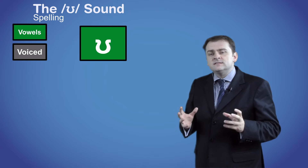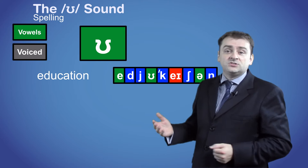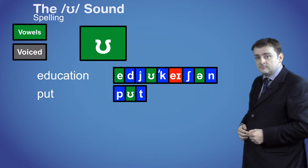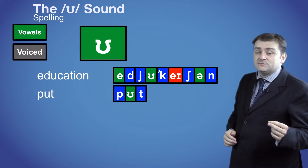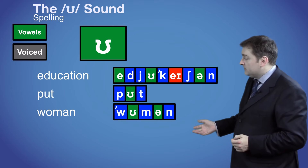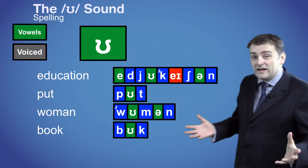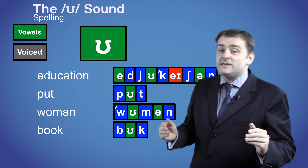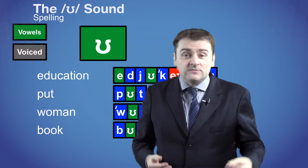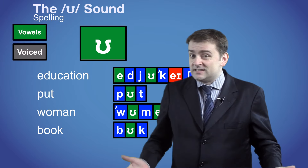The ʊ sound is normally spelled with the letter u, as in the words education and put. But it can also be spelled with the letter o, or double o, as in the words woman and book. Like with all vowels in English, the spelling can be very inconsistent, and you will always find alternative and unusual spellings of the vowel sounds. It's one of the most difficult things in English, but you just have to learn it.